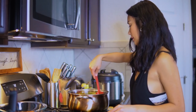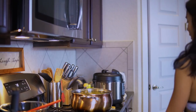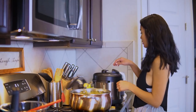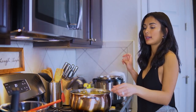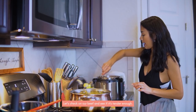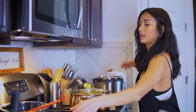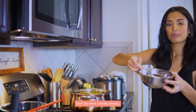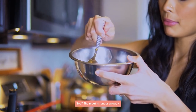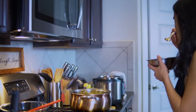We'll just let it sauté for 2 to 3 minutes. While we're waiting for our vegetables, we can look at our caldereta. Here's our beef — look at this right here. The beef is tender and it looks great. Awesome, I'm excited!